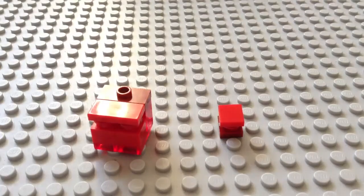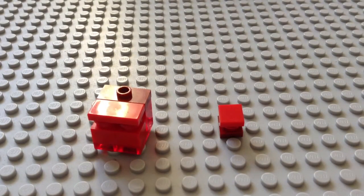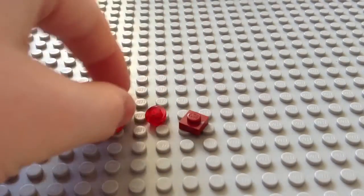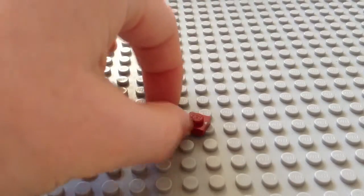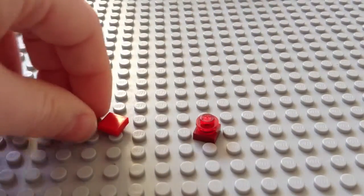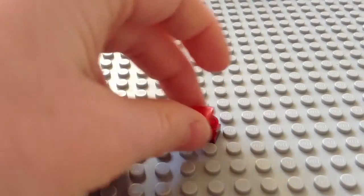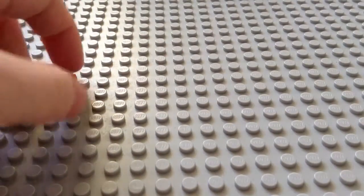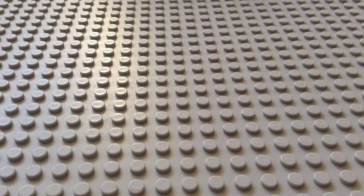Let's start off with the mini one. These are the pieces you're going to need — this is very easy to make. We're going to start off by getting this piece, then the round stud, put it on top like this, then get this flat one and put it on top of that. Then you get the mini Magma Cube.